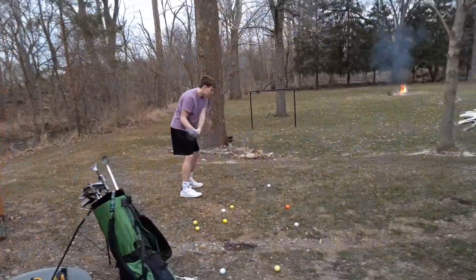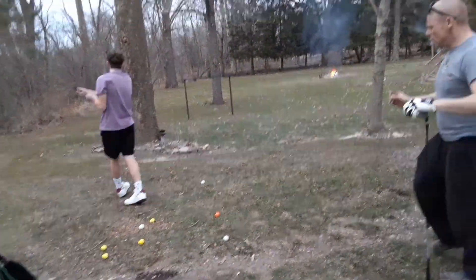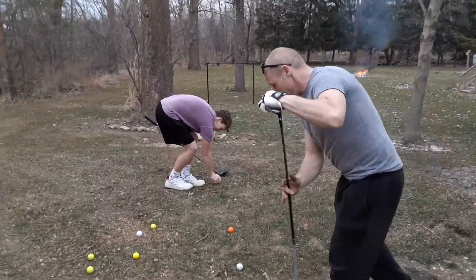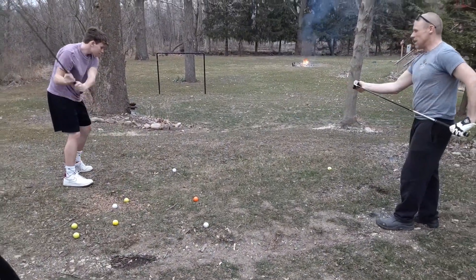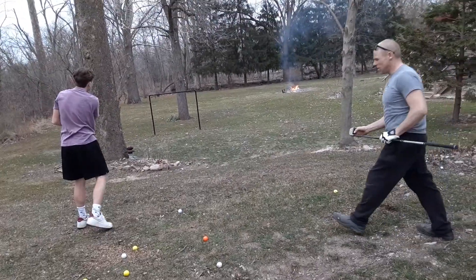Nice! That was a good one. Woo! Tipped it! That was good stuff. Oh, that's it!